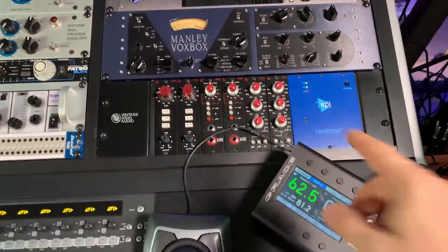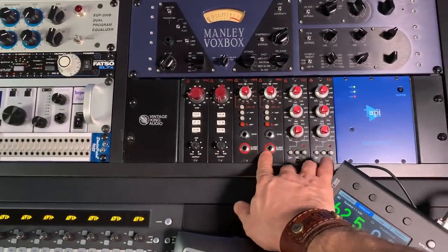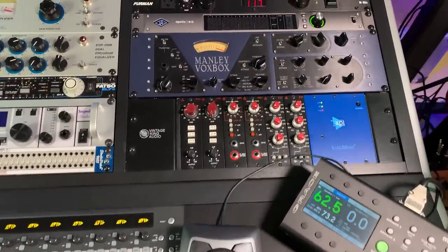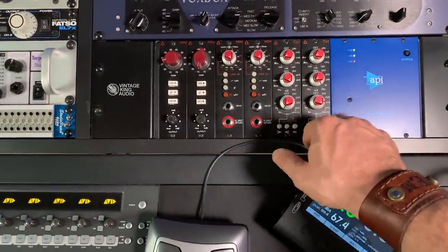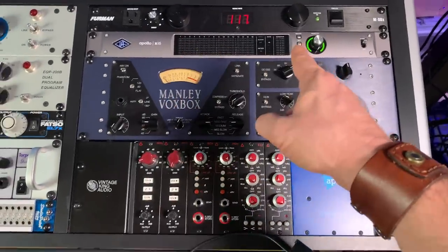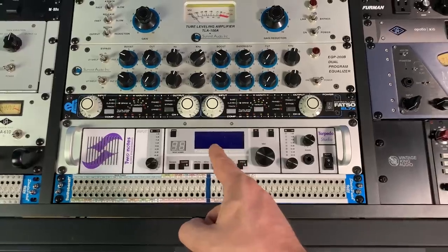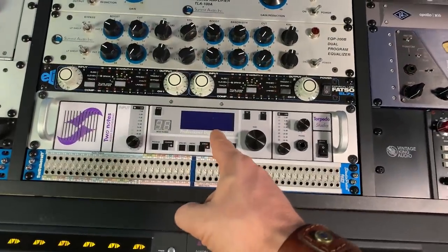Let's start from the preamp section. These are the preamps I use most of the time: Avidis MA5 and MD7 — by far my favorite preamps. I had many preamps before — Millennia, Universal Audio — I sold them and bought these. The EQs are also from Avidis Audio. That's the Manley VoxBox. The interface is an Apollo X16, 16 inputs and outputs. Here's my Two Notes Torpedo, which I use as my cabinet simulator — connected directly to the back of the amp via a cable to the Torpedo. It sounds phenomenal.